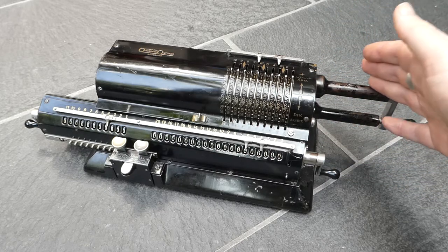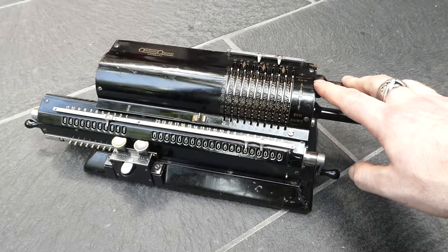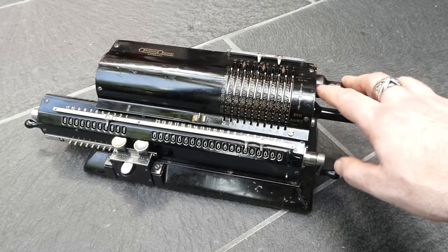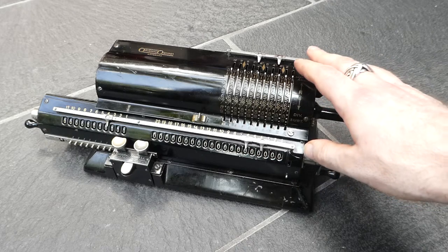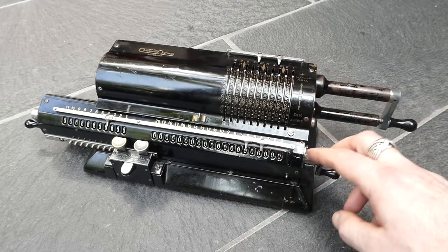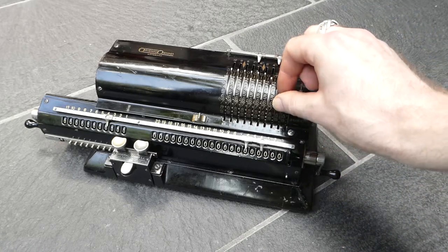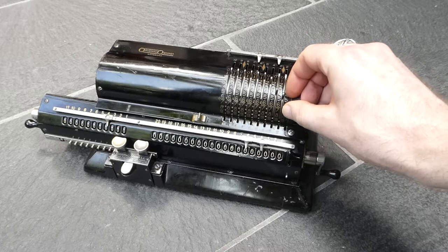This model came out in around 1940 and it's one of the first Odner models to have the back transfer mechanism. So it's a fairly normal pinwheel machine.